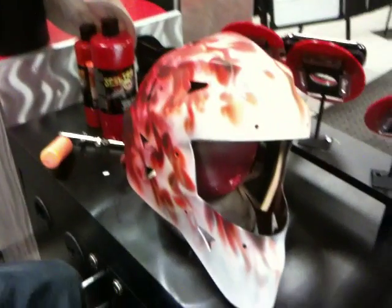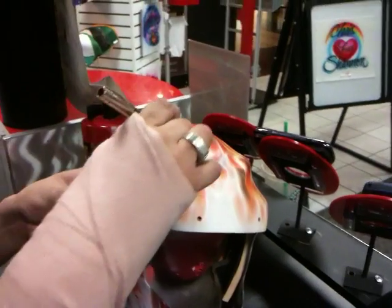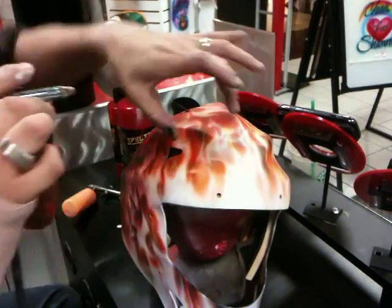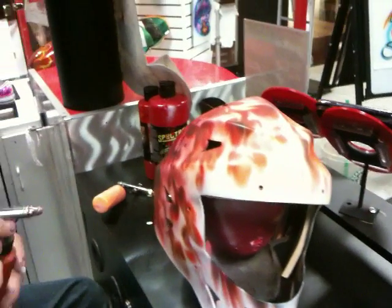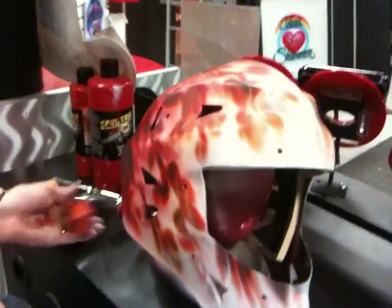We're going to do ourselves a check right now to make sure we're in the right place. We have our things shaped, we have our colors in the right places. We're going to come in with the orange still, and we're going to just define all our areas. As we get to the front of the hot spot, it lightens up — we get some more golden yellow, more orange yellow. This is how we check ourselves to make sure we're in the right place.